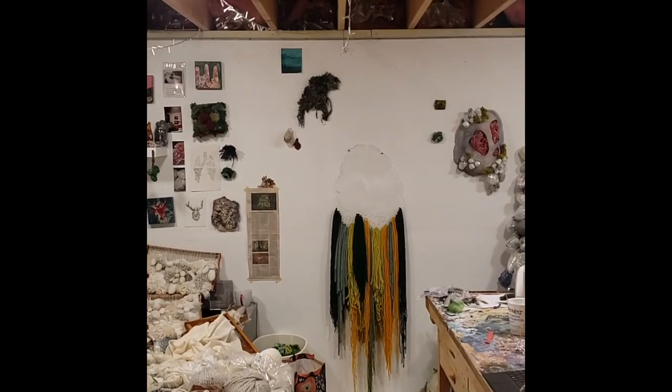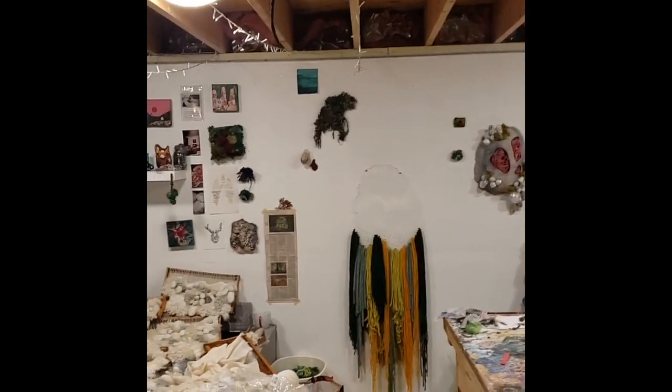Hi everybody, my name is Mallory Zondag. I am a fiber artist and I'm about to give you a little tour of my studio. I do a lot of work in the Lehigh Valley but I also do some work up in New York State, which is where I live. My studio is set up in the basement of my home. Welcome to the studio!